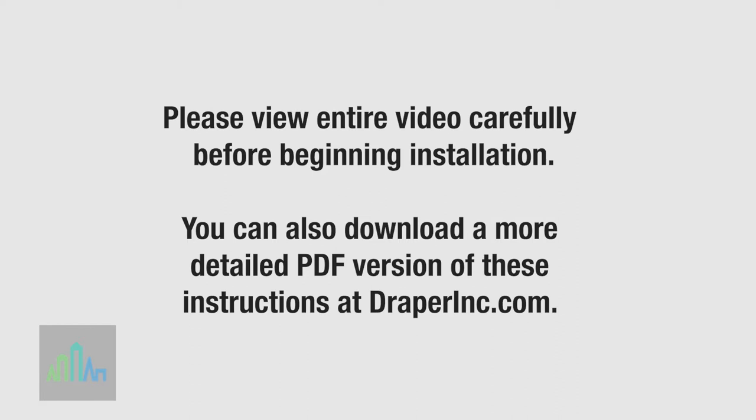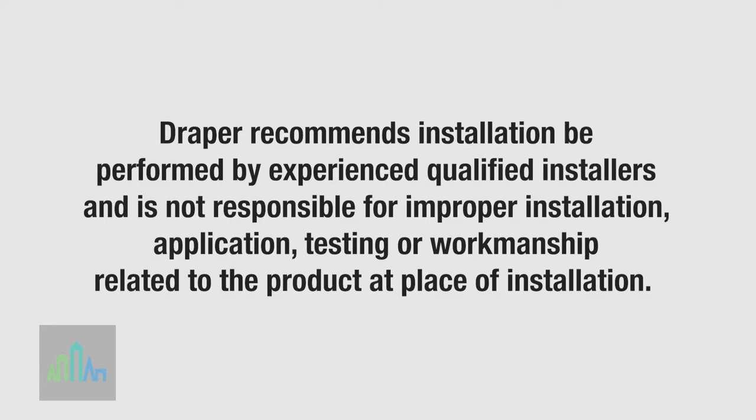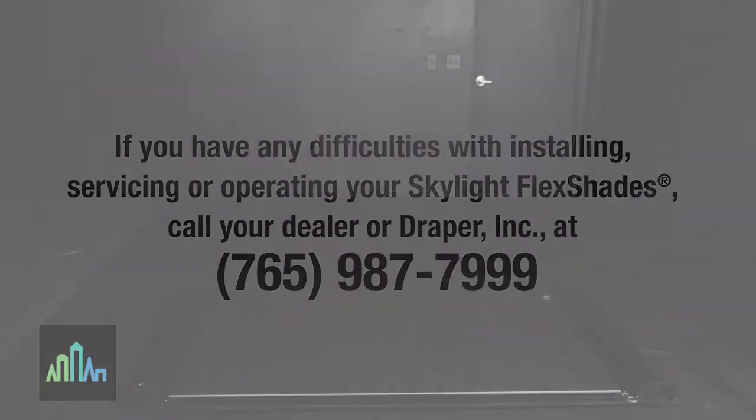You can also download a more detailed PDF version of these instructions at draperinc.com. Draper recommends installation be performed by experienced, qualified installers and is not responsible for improper installation, application, testing, or workmanship related to the product at place of installation. If you have any difficulties installing, servicing, or operating your Skylight FlexShades, call your dealer or Draper Inc. at 765-987-7999.